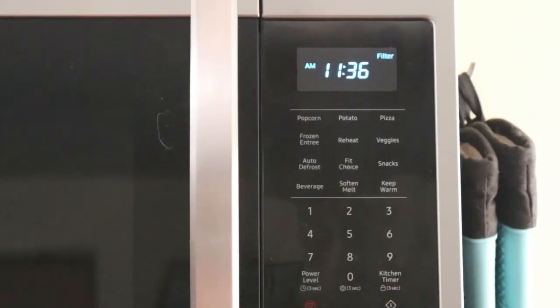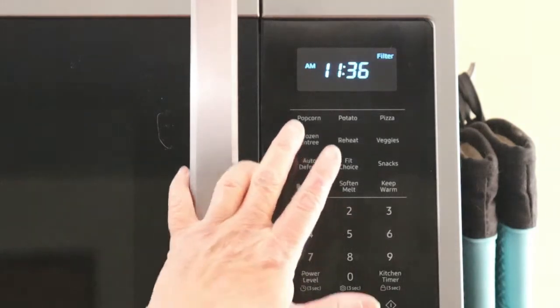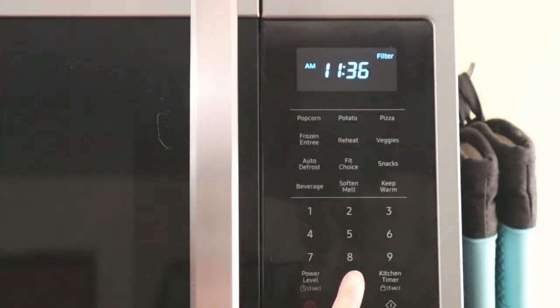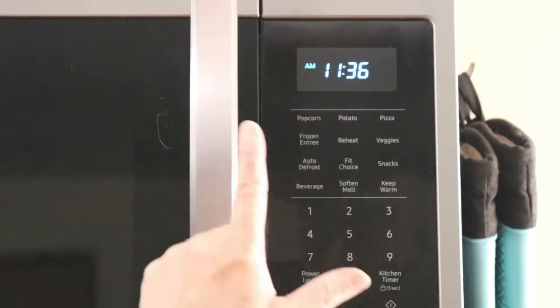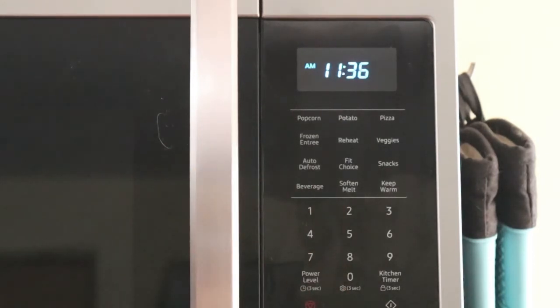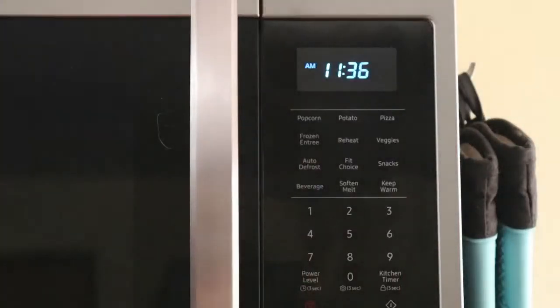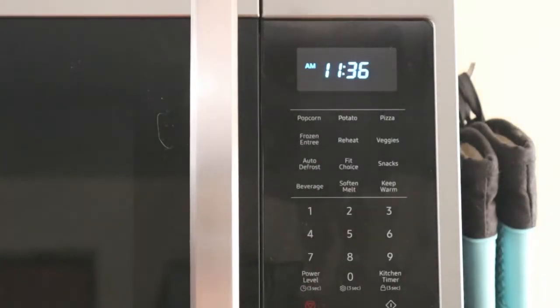Now we need to reset the filter light. Push the zero button — that's it. We reset and cleaned the filter in the Samsung microwave. See you in the next video, bye, thank you for watching.